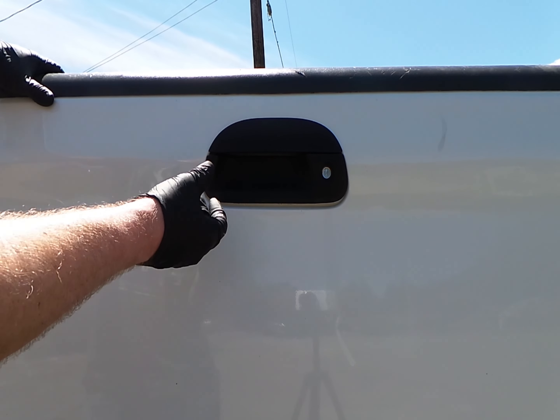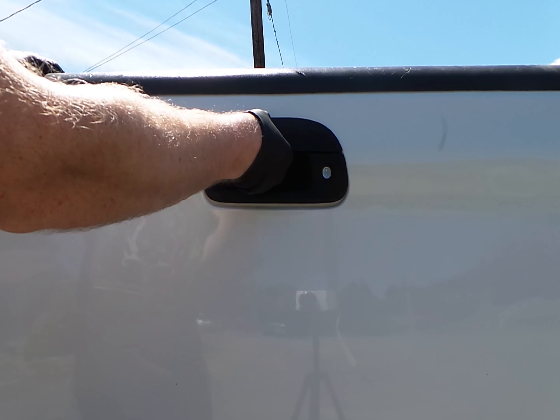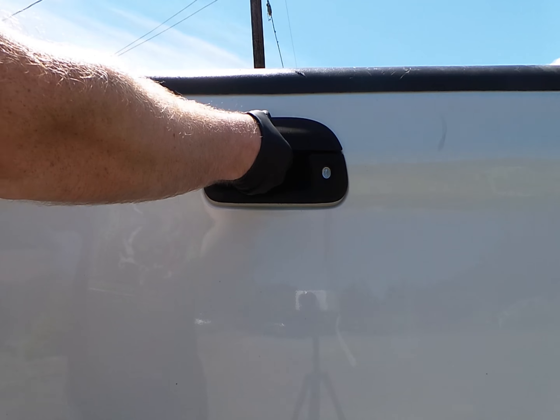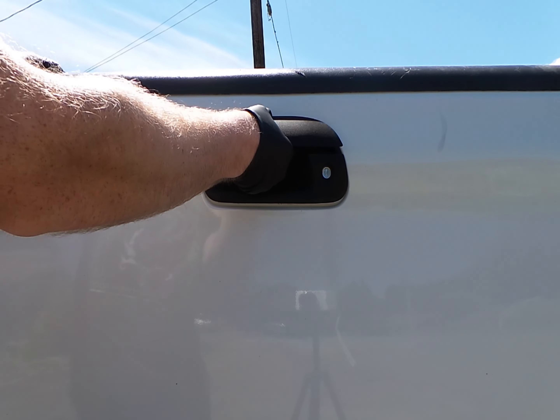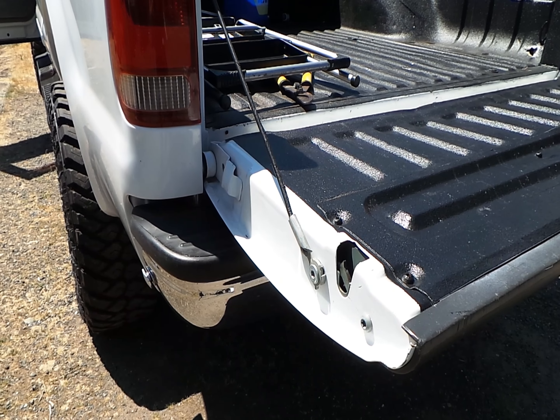Has this ever happened to you? You go to open your tailgate and no matter how much you squeeze and pull on it, it won't come open. I'm going to show you how to fix that.